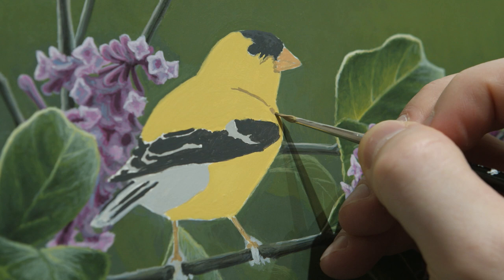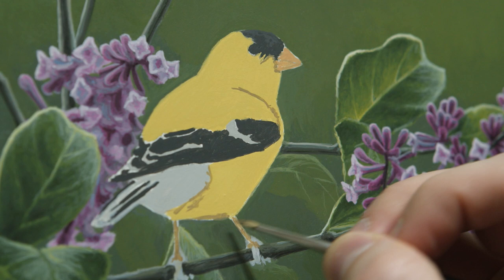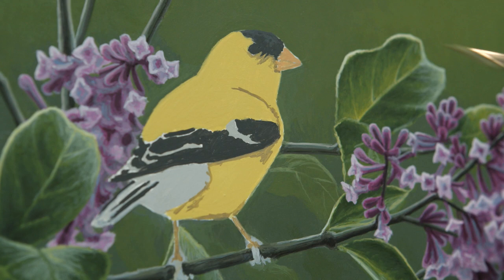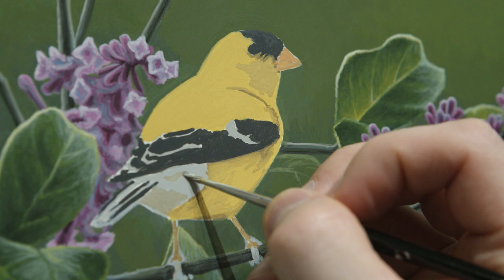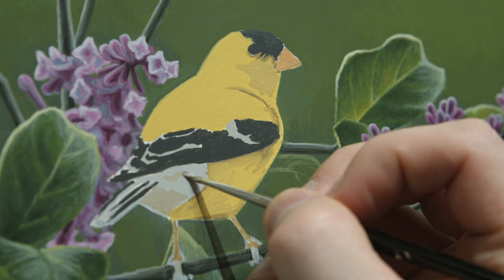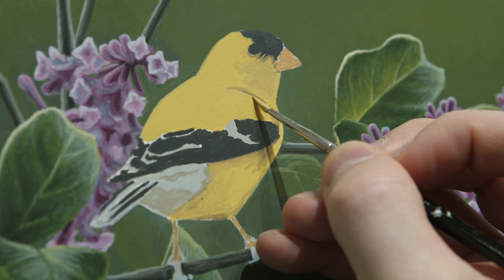I'm just working on establishing a few shadows and getting a little bit of a structure — the direction of light and some of the shadows on the bottom of the bird and on the back. This is just very loose right now; I just want to get an idea of where I want everything. Nothing too complicated, nothing too detailed just yet — the detail will come later on.